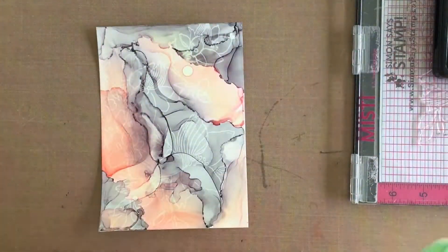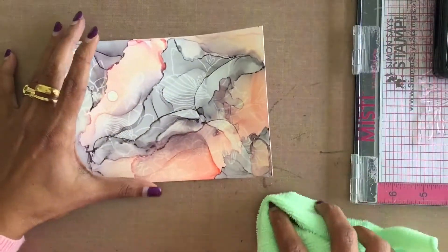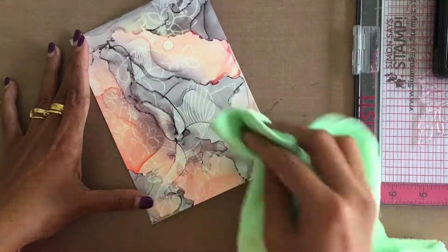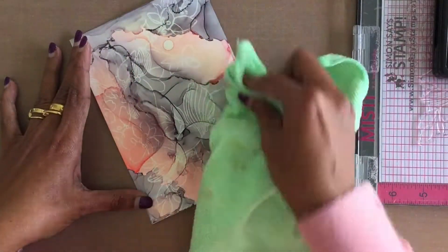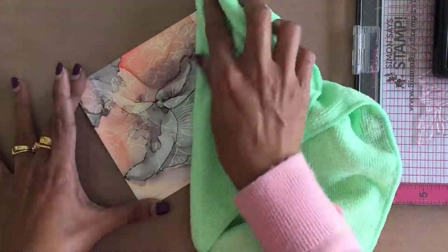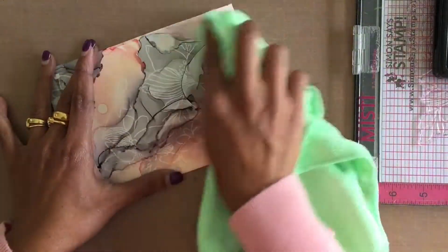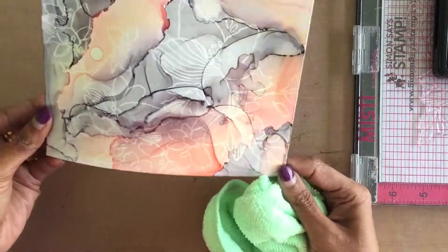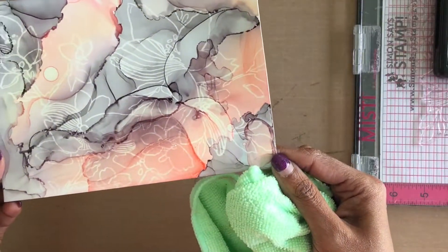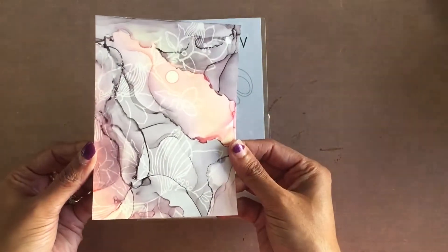Since the colors of the alcohol refill inks I used on my panel are very light in shade, the alcohol lift ink did not give me a bright, crisp image — but you can definitely see it on the panel. As I blot the excess alcohol lift ink off the panel, I like the subtle ghost image on the background panel, because I can then keep the Altenew artist marker refill background I made as the highlight of the card.